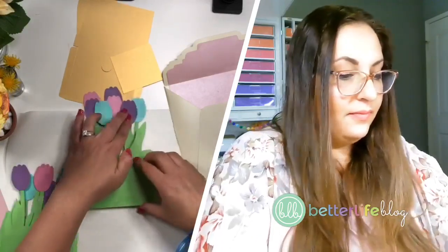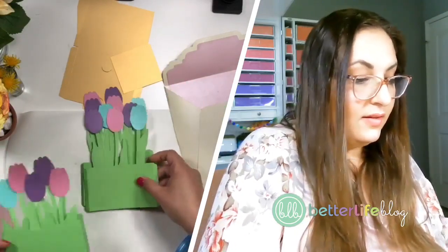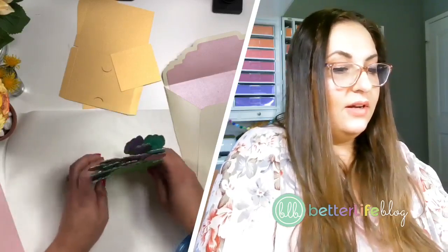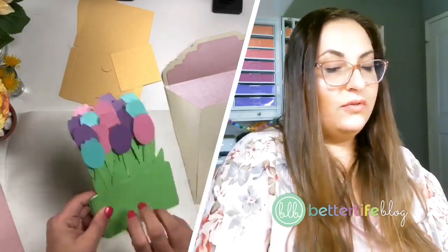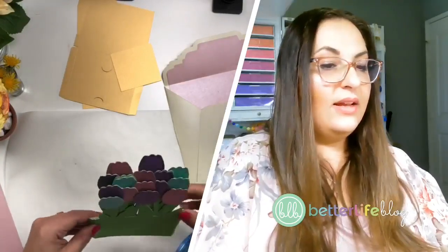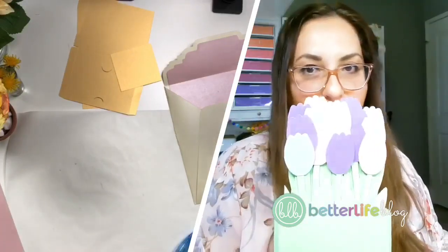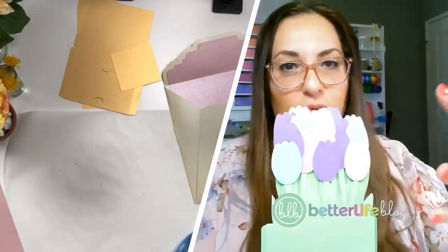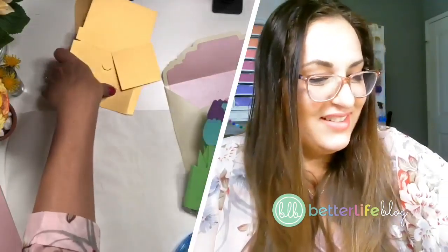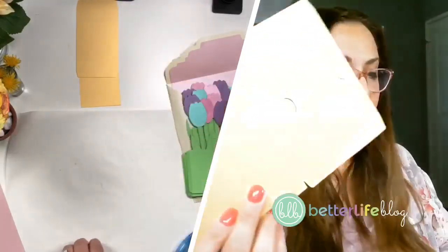That looks better. They are all sorted in order. If you really want to distribute the colors, maybe just add more than three colors. Now I'm going to take my little pot pieces — you should have four pieces.